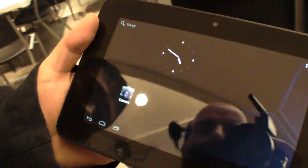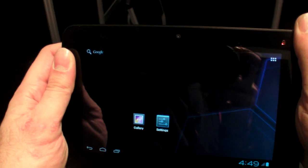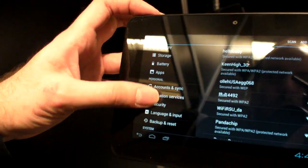The panel is capacitive. Just over here in the corner — I'm just trying to get the reflections away. Nice. So Ice Cream Sandwich 4.0 — since when is it working on Amlogic?